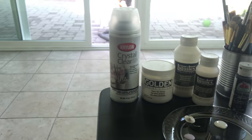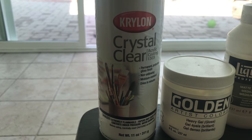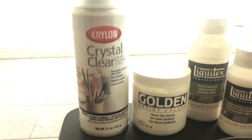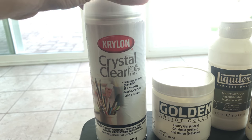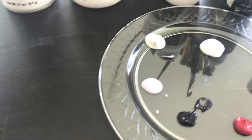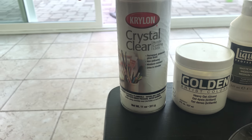First we will start by using crystal clear to seal a wood panel that has a sketch. You would seal it if it's used with a graphite sketch so that the graphite does not mix with your paint colors. Since we have some light colors, you wouldn't want the white to mix with the gray and turn into a muddy color.